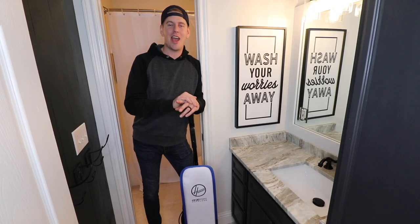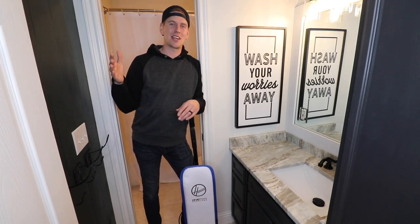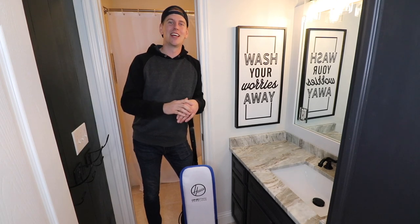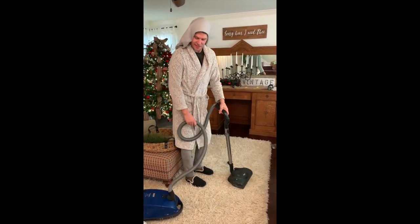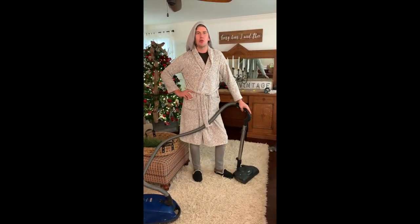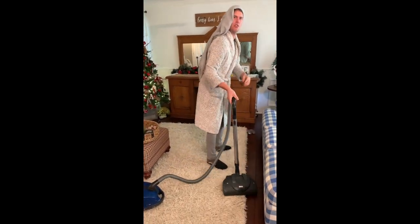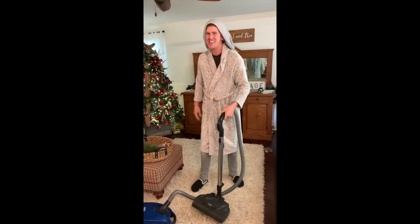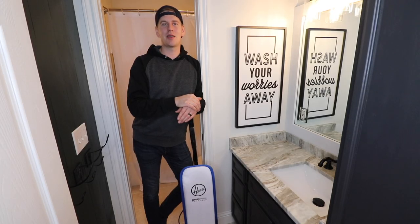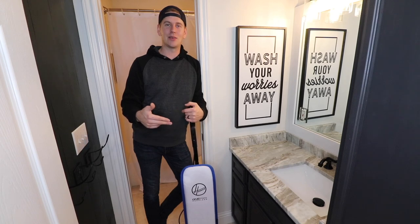Funny story — if you haven't already seen the TikTok that we made a few weeks ago where I was impersonating Becca, in it I was talking about how much she hates our vacuum. Here's a little clip of it: 'I hate this vacuum. How many times have I told you to replace this vacuum? I hate it.' It's so true.